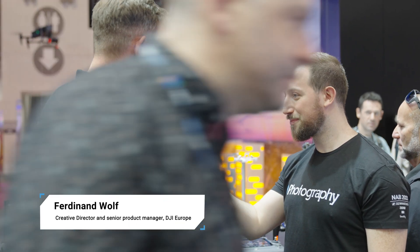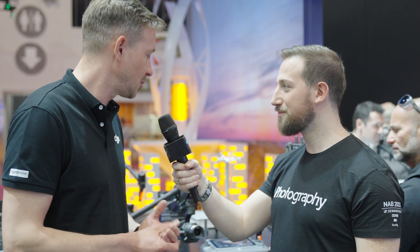We're back here with Ferdinand Wolff from DJI. Tell us what is going on with these remotes. You have plenty of control options now with the Inspire 3. Thanks to our O3 Pro wireless transmission system, we also have more control options. First of all, you can use the classic dual operator RC setup that most people are used to.